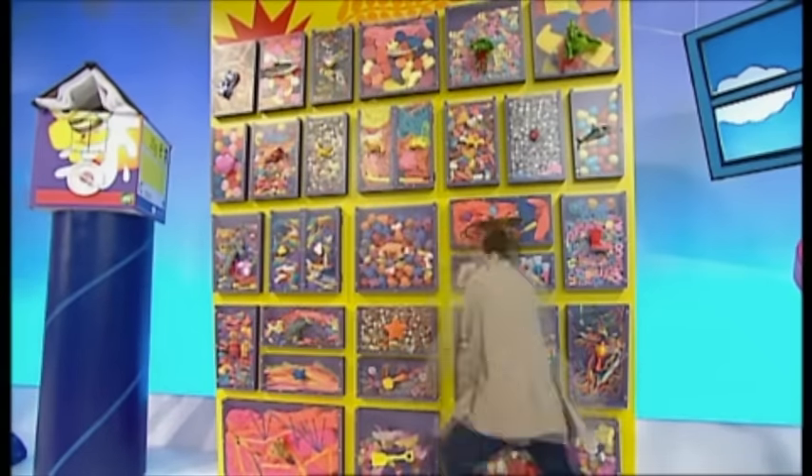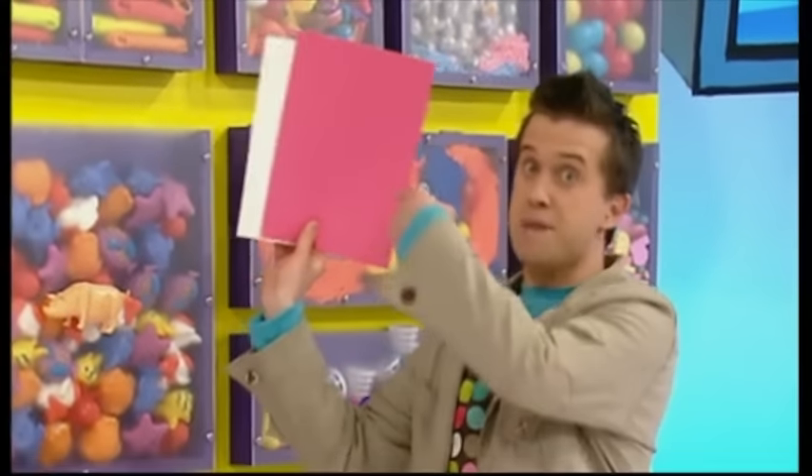Some sticky stuff, some coloured paper, and three paper plates.